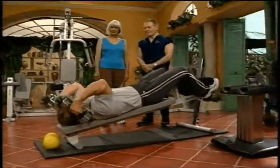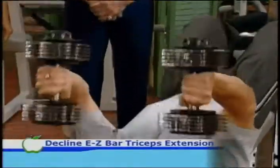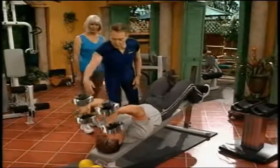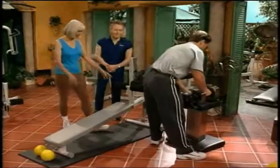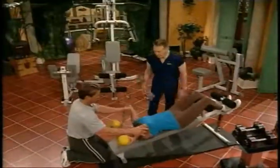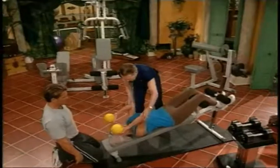We're going to do some triceps here. Remember, elbows should be straight up to the ceiling, and don't move your elbows back and forward. Carol, why don't you go ahead and hop down there. We're going to give you some light little medicine balls. I know you use medicine balls, Jack. Keep your elbows close together.